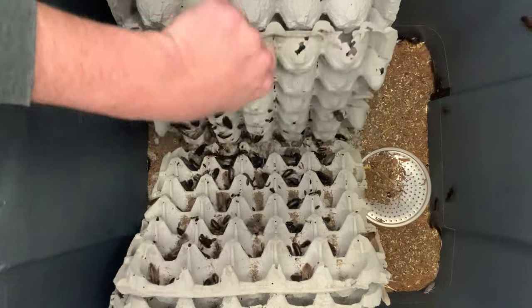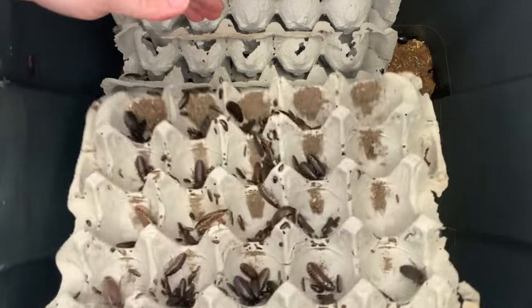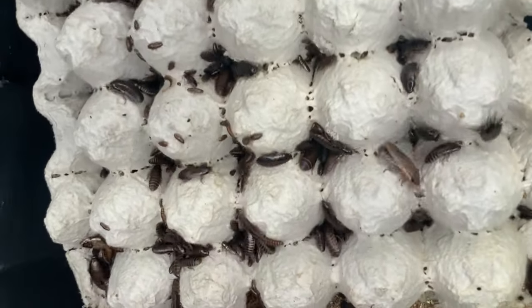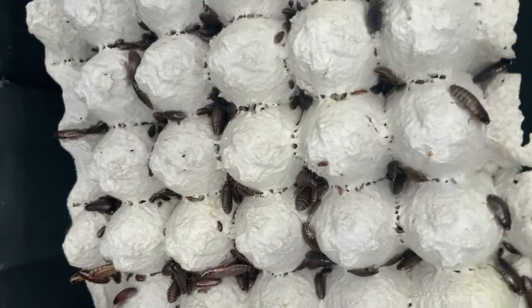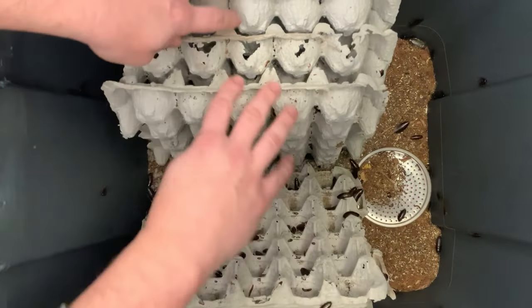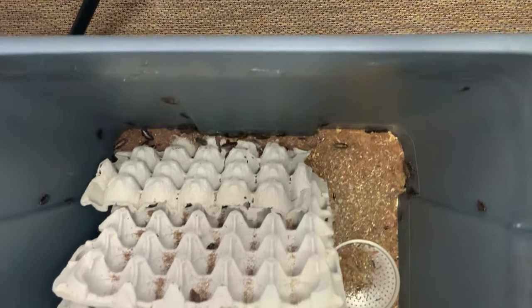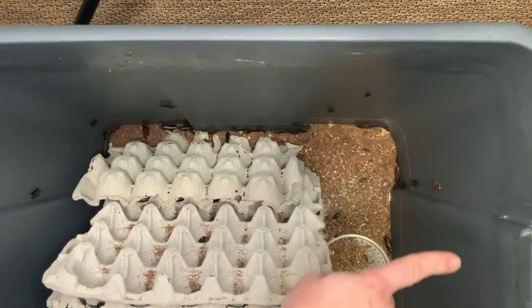The best part about lobster roaches in my personal opinion is they're super easy to gut load. These guys will devour food — I'll show you at the end of the video how quickly they do it. As you can see, some of these guys are just bursting at the seams already, loaded to the brim with gut load, and that's great in terms of delivering good nutrition to your animals. They also breed like crazy.